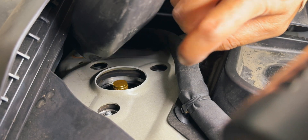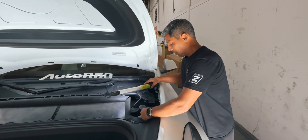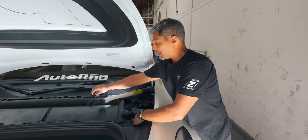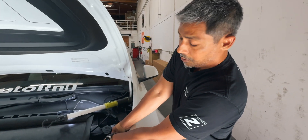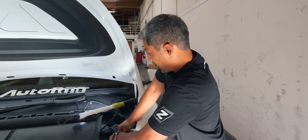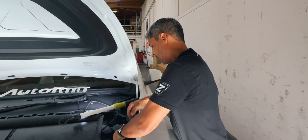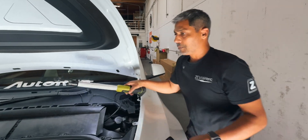Clockwise is stiffer, counterclockwise is softer. For these, it's a 20-way adjustable click. You will have more than 20 clicks, but only up to 20 is deemed usable. I'll show you real quickly on the passenger side what's going on — just put this back in here and tighten that up.